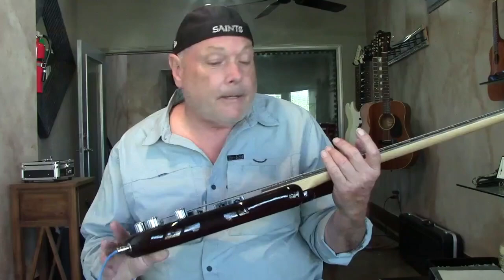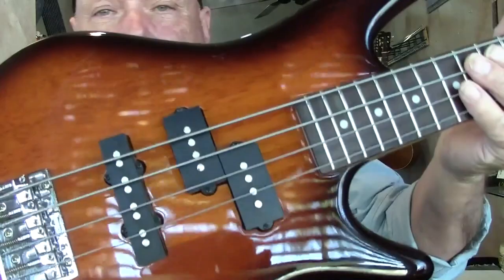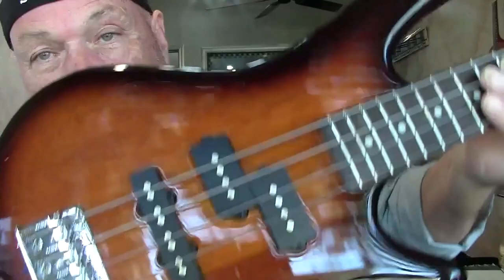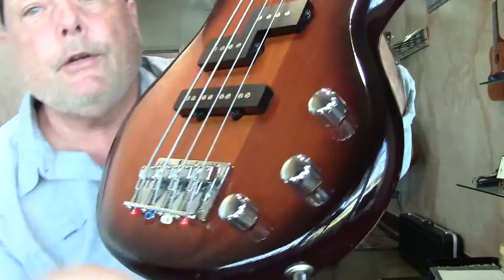So I'm restringing it for myself. It's made out of poplar, and if you look at the familiar PJ selection, we've got the Jazz pickup in the back and then the typical Fender-style pickup in the front. It's got a poplar body — it really is beautiful. No neck-through or anything like that. It's got two volumes and a master tone control.